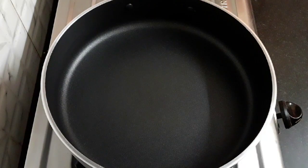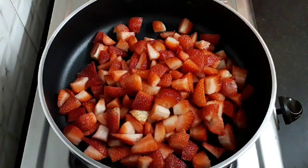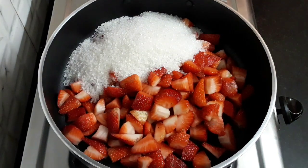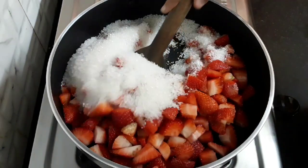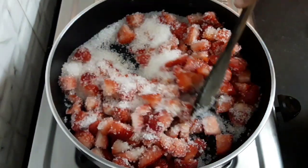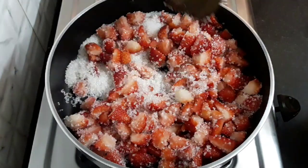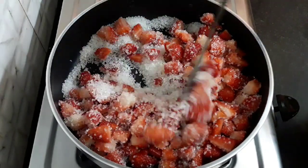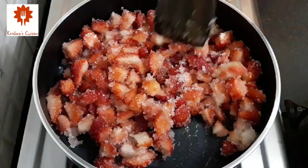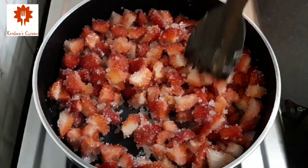Next, heat a pan and add the strawberries, then add 250 grams of sugar. Mix all this well and let the sugar melt. Keep stirring constantly for five minutes so that no sugar sticks to the pan, and make sure to keep the flame low.